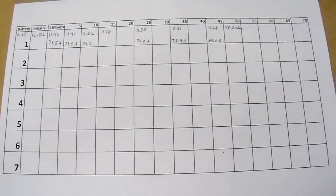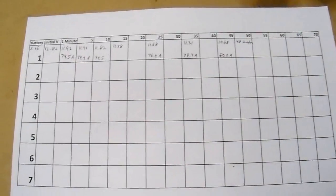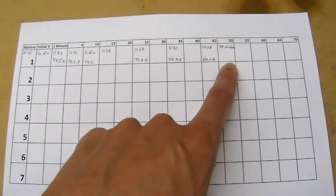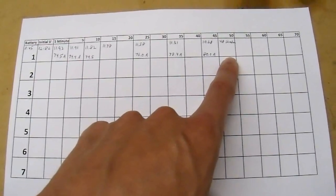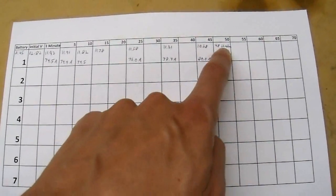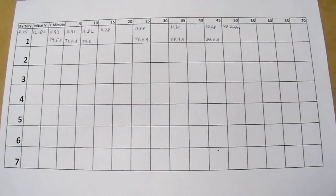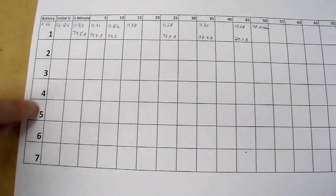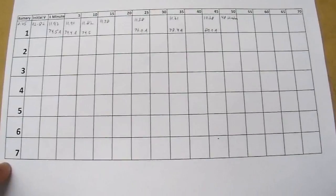These batteries have not been cycled to my knowledge, so the actual performance will improve over the first dozen cycles or so. This is a very heavy cycle — probably down to 60% depth of discharge. One thing to note: when I was pulling 80 amps and the load shut off at 48 minutes and I read the open circuit voltage, it was about 11.5 volts, meaning there's quite a bit of capacity left — it's just not usable at 80 amps. I'm going to do this same test for all seven batteries and record it in my data sheet.